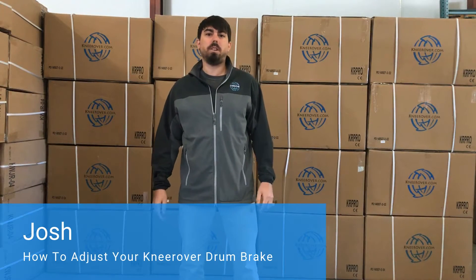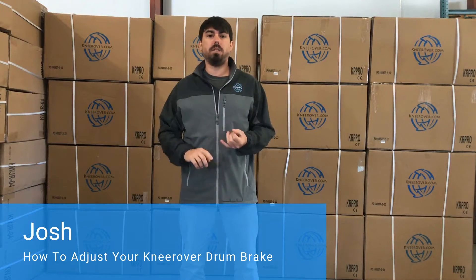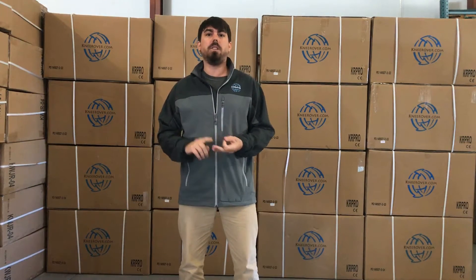Josh here from KneeRover.com. Today we're going to do a brake adjustment. This brake adjustment will work on the Knee Scooter, the Knee Cycle, the Knee Walker Jr., and the Evolution models.